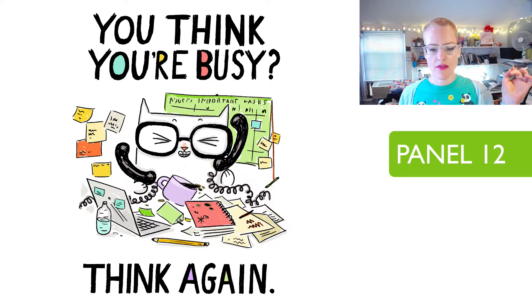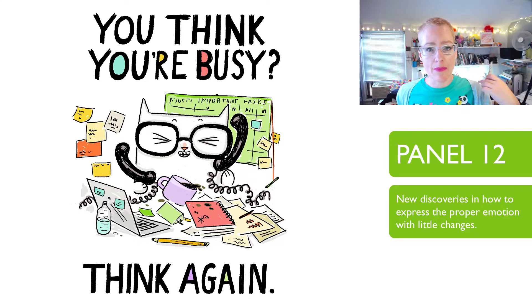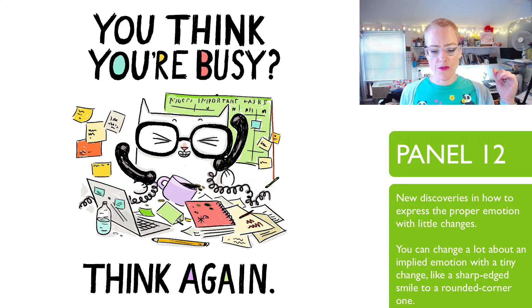One more thing notable about this one is the addition of expressions. Finding a way to express that feeling — I like how I solved the problem here with the squinty little eyes and the three lines, which I end up using quite a bit in Cats at Work. Exploring different ways of doing a smile: in some I have a sharp corner and in some I use little rounded corners, and I like the rounded corners. They're fun.